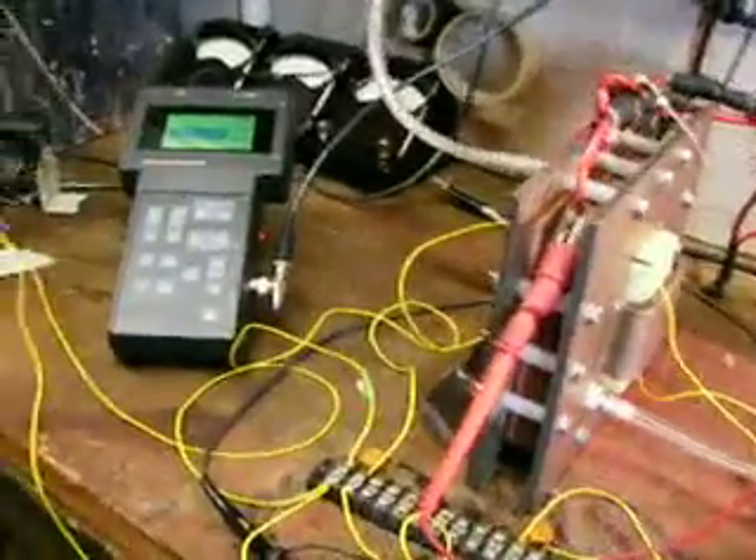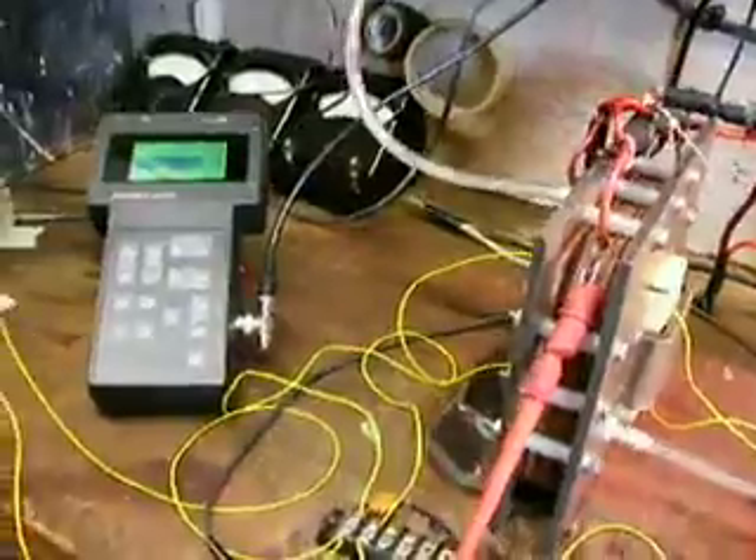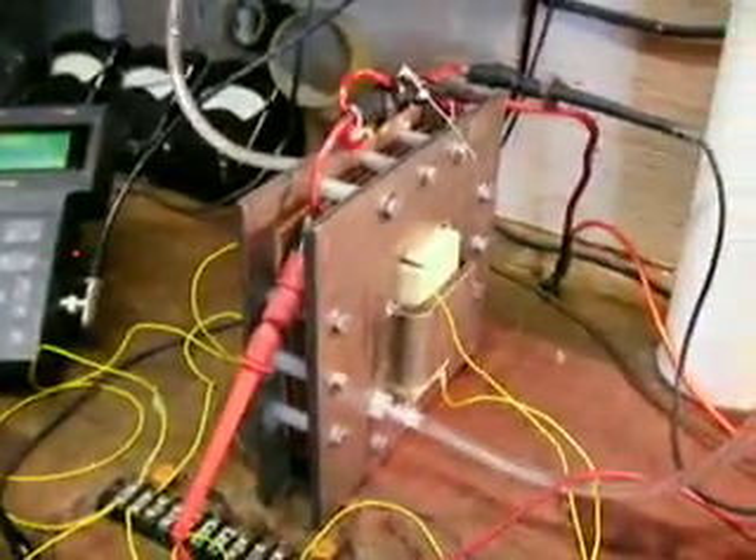Hello, Advanced Hydrogen here. It's been a long time since I've been making videos. I'm kind of tired — I've been working on a cell off and on since last night. This is a dry cell, 6x6, standard dry cell.